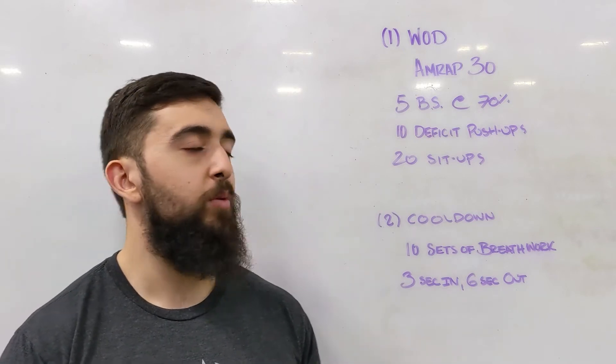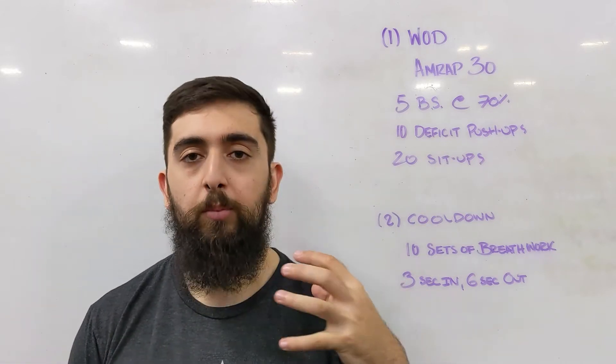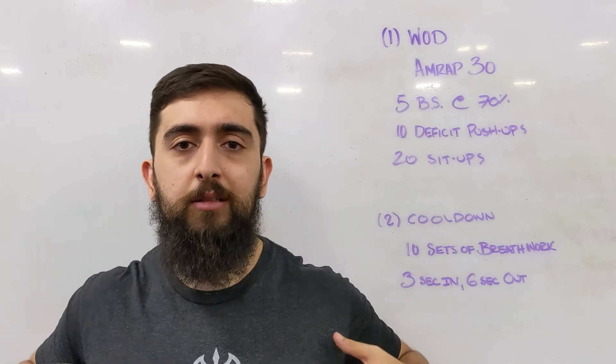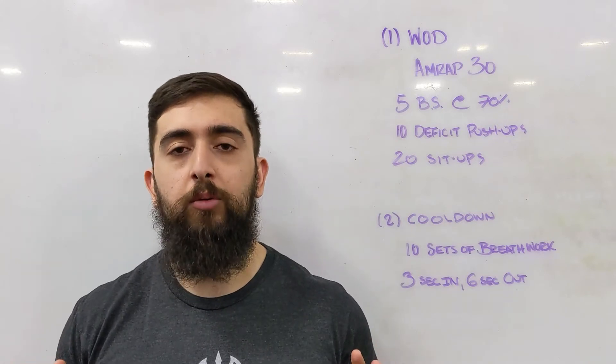With this one, we're working on strength — especially the lower body, working on that leg strength. And then some upper body strength work with the 10 deficit push-ups. We're going to be using some plates, boxes, or something similar where you can get your chest lower than you would compared to doing a push-up all the way down to the ground.